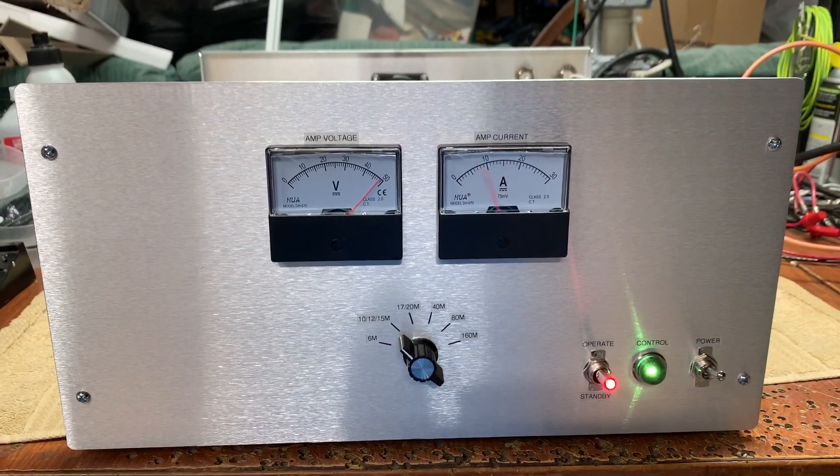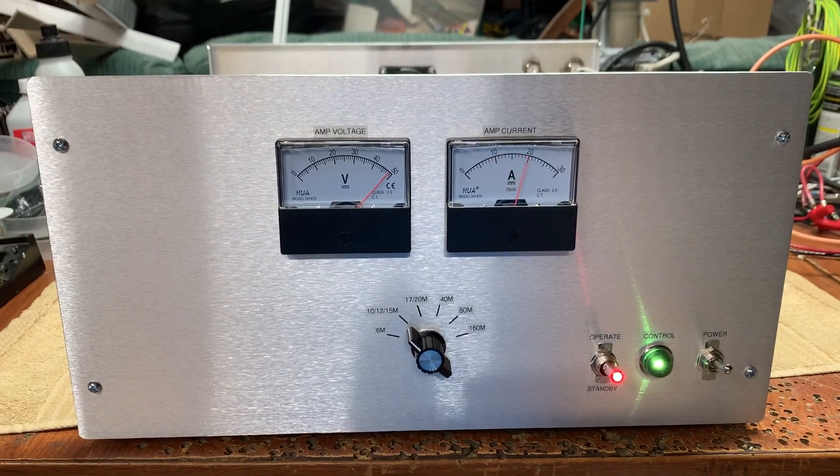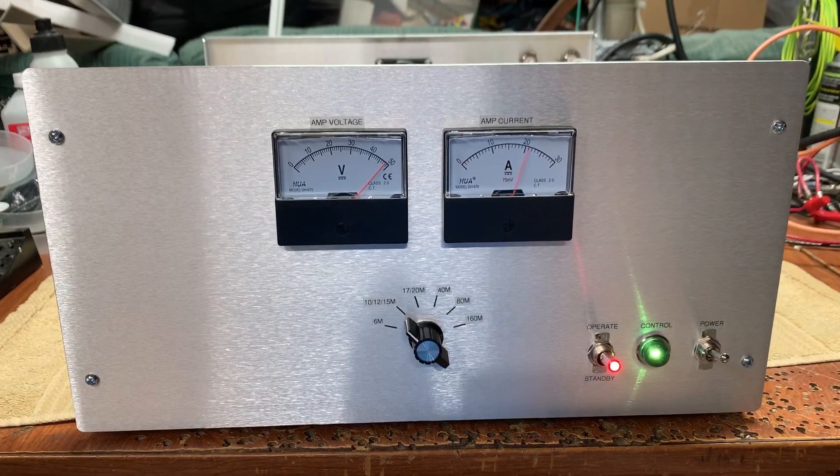I have a couple amps on eBay right now, and everybody wants to push them to their max limit. Really not the idea, guys.